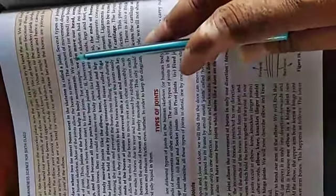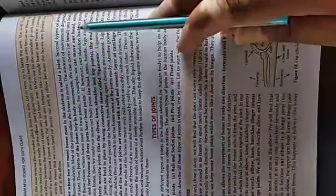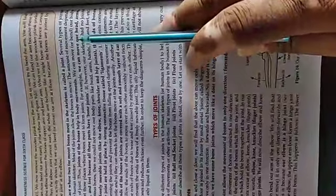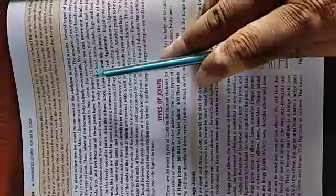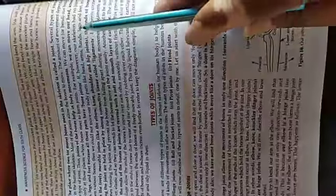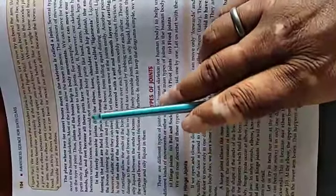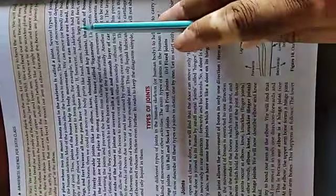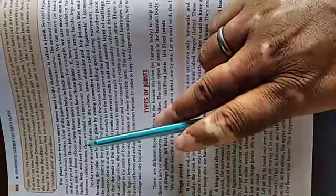There are many different joints. Joints of the bones help in body movement. We can move our head, arms, hands, legs, and feet because all these parts have bone joints.